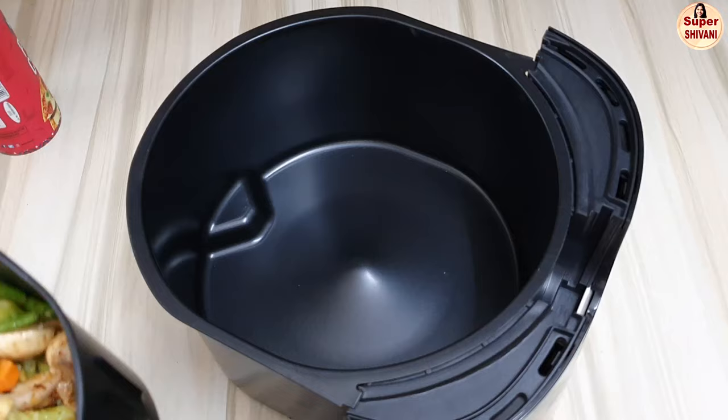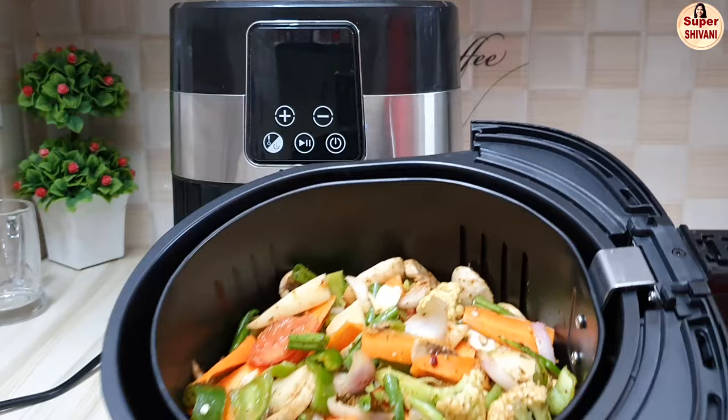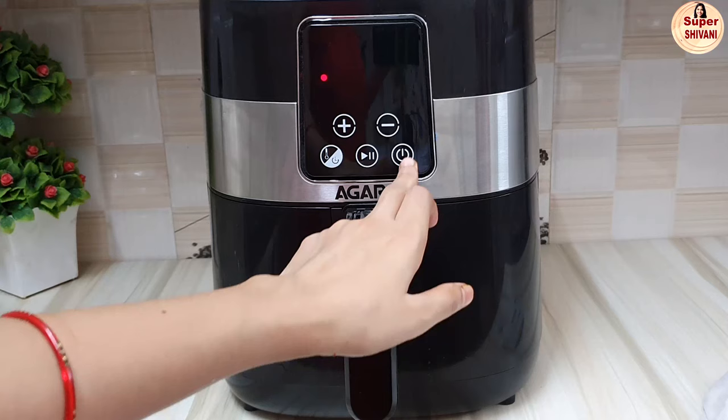Let's set this basket in the air fryer. We have heat in the air fryer. We are ready with the vegetables — let's put it in the air fryer.